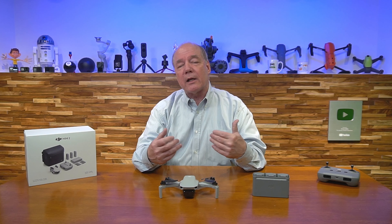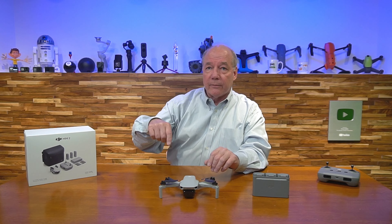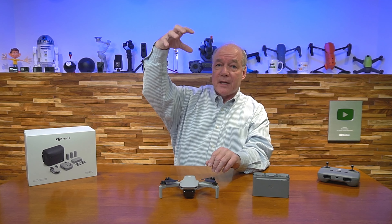If that happens, the drone is smart enough to come home on its own. But you're not going to have that problem with this drone because DJI has built in an enhanced Wi-Fi transmission topology that guarantees a rock-solid connection.